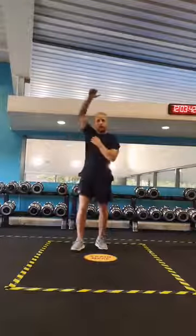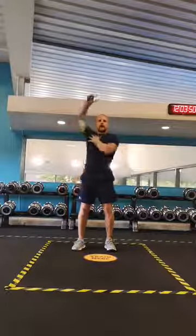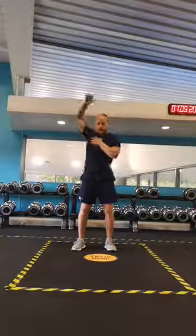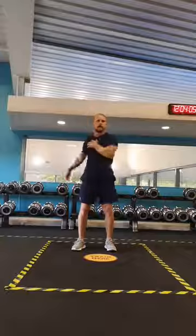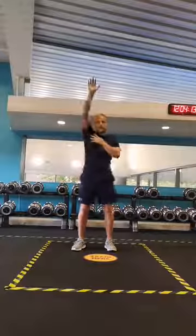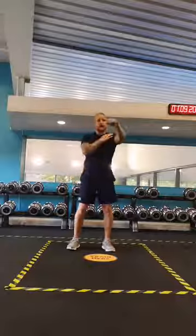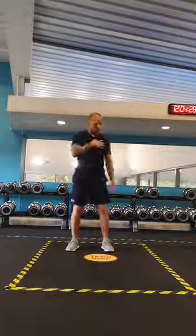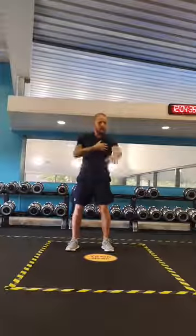Rotate the right arm forward. Just get the blood into the right shoulder there, get it warm. Rotate the torso a little bit as you do this. And backwards. Okay, same on the other side — left arm forward, and left arm backwards.